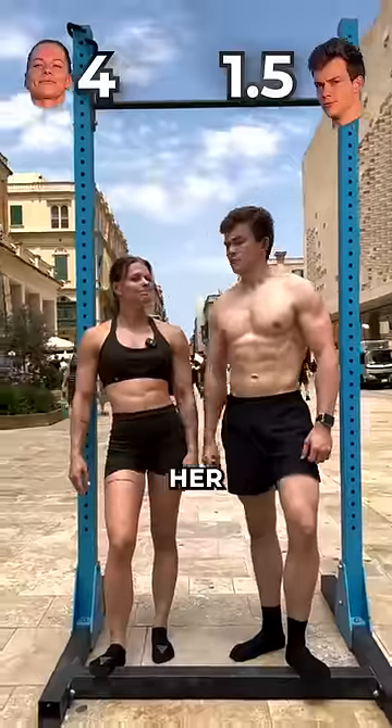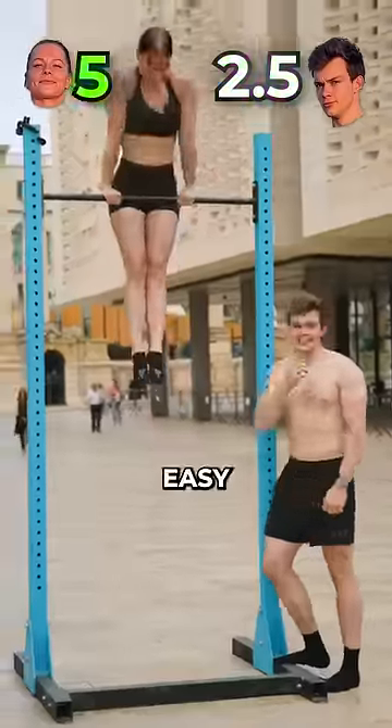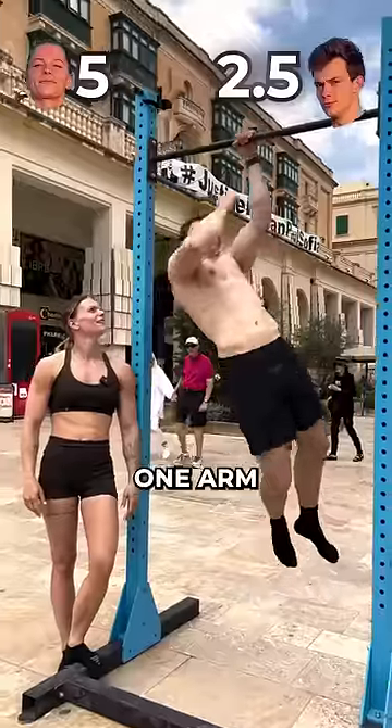But now I challenged her — muscle up. Easy. Next up we've got a pull-up with one arm.